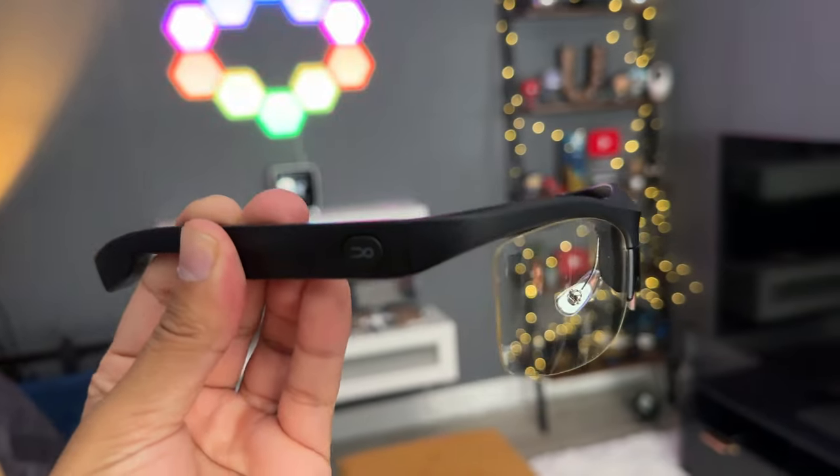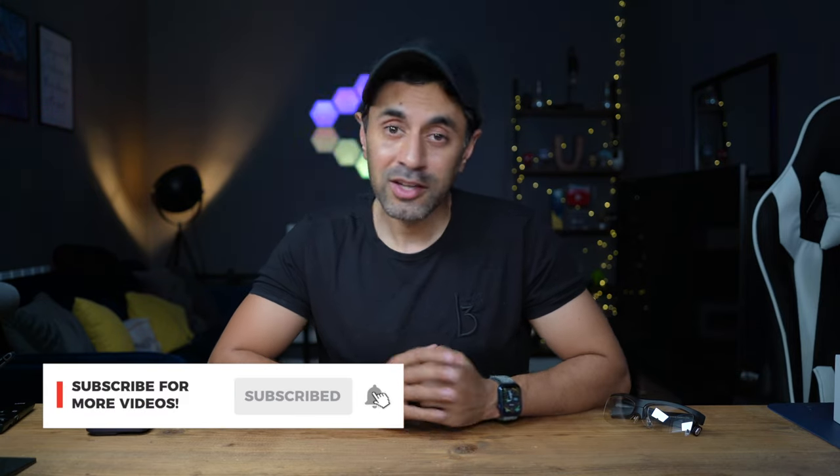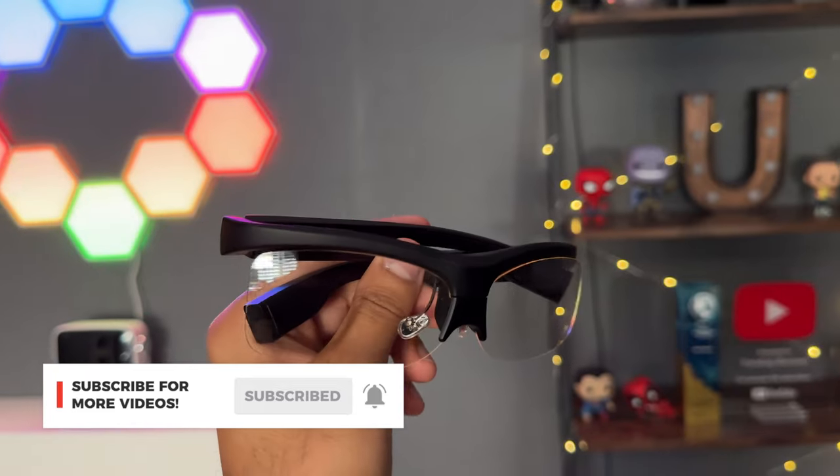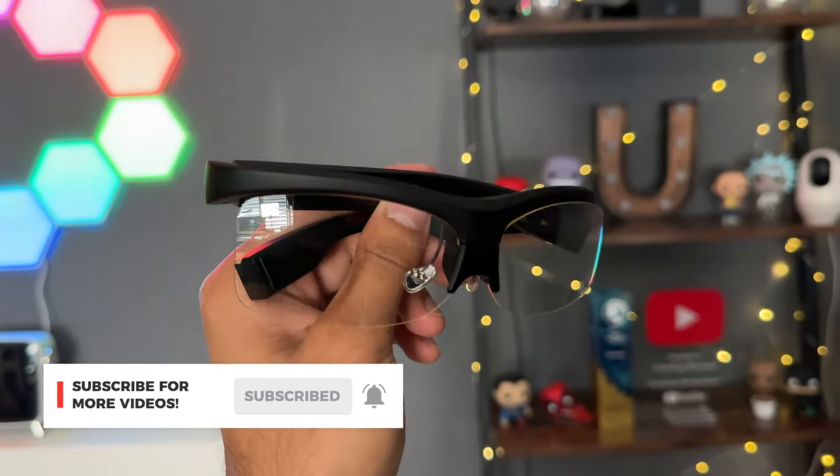Take a look at the link in the description to find out the latest pricing, specs, capabilities, and compatibility list. Make sure to like this video and subscribe because I have a lot of videos coming out reviewing the latest releases and new tech like this. Keep an eye out for those, and I'll catch you at the next one. Take care.